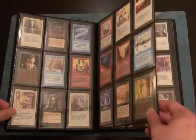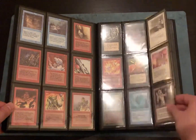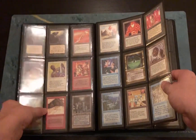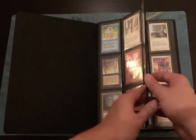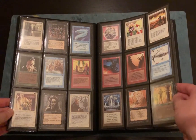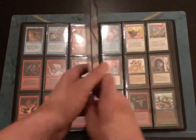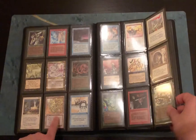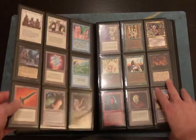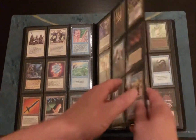I'm just going to flip through quickly. For folks who are into these vintage cards, you kind of know what this stuff is. Some cool call-out cards are probably on the first page — you've got Ball Lightning and Blood Moon. I did put these in alphabetical order rather than doing the color separation that some people do. Then you've got Goblin Wizard, Maze of Ith — one of the most undervalued cards in the set, surprised it's not worth more — and Preacher.